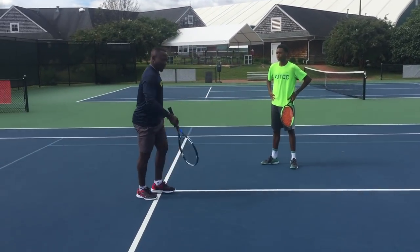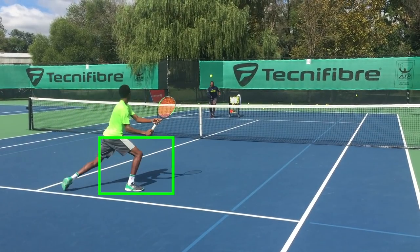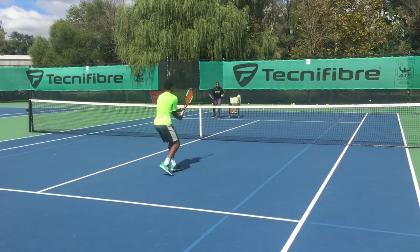So you go like a V. You can see trainee loading his outside leg and exploding into the ball, which gives him aggressive footwork at the net.